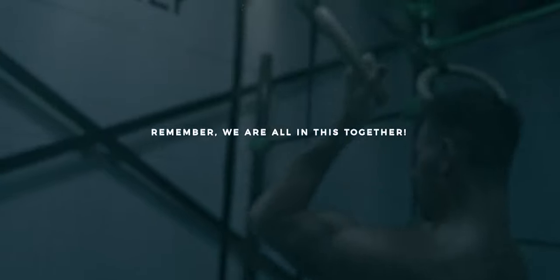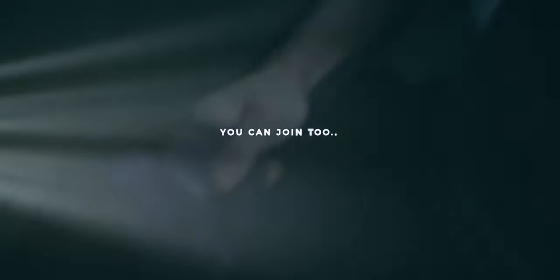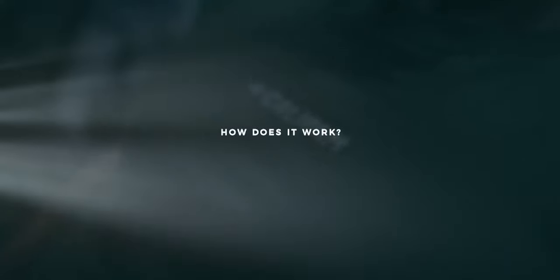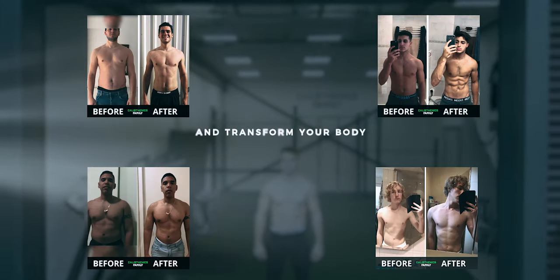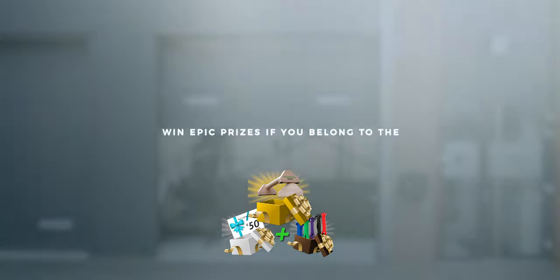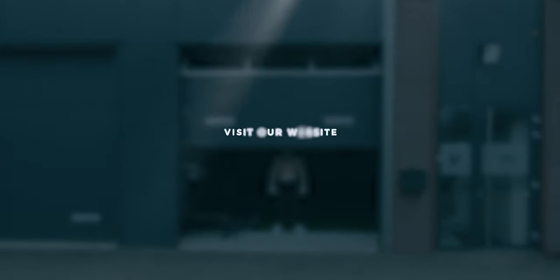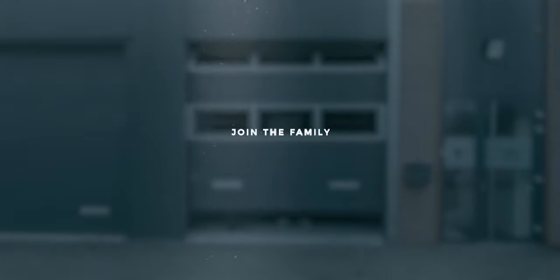Remember, we are all in this together. If you also want to be part of this epic transformation journey, you can still join too. Here's how it works: Step one, start with one of our workout programs with 25% discount and transform your body. Step two, get a full cashback if you achieve a transformation of yourself. Step three, win epic prizes if you belong to the top three transformations of the year. Check out our website and join the transformation challenge to become fit, strong, lose weight, and get in the best shape of your life. Start your journey — join the family.